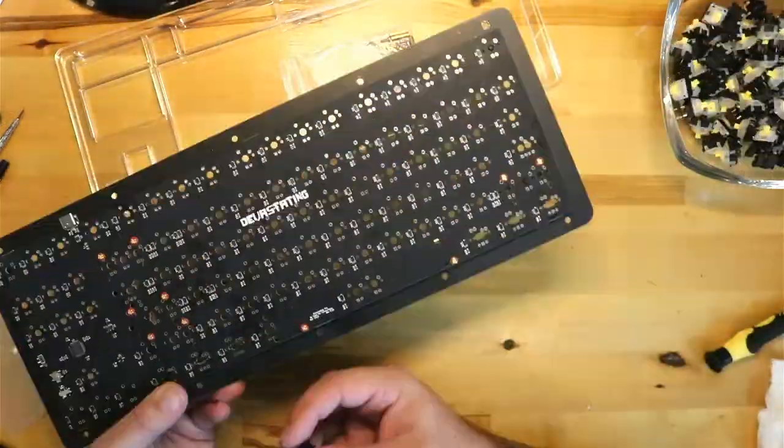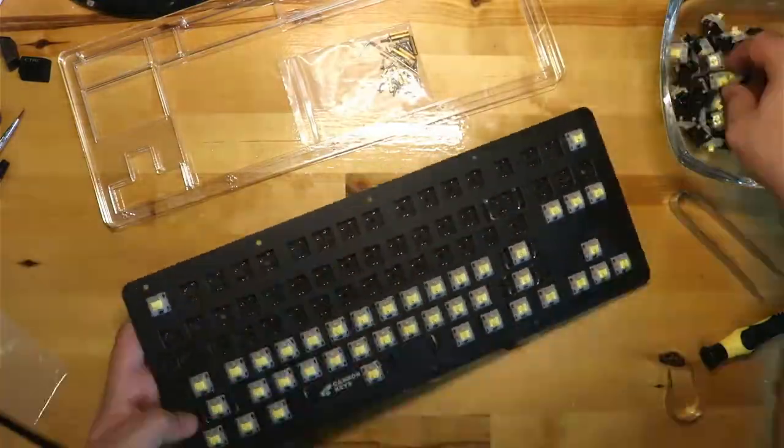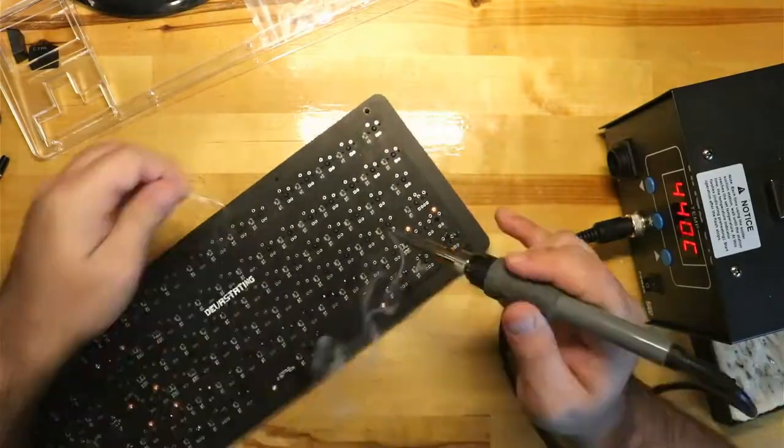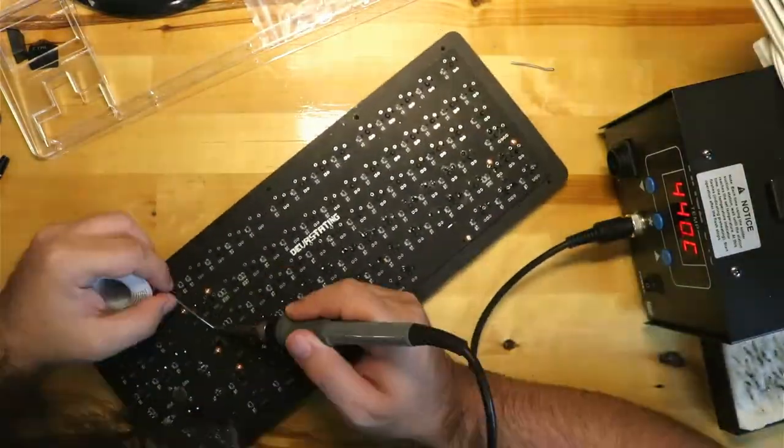While soldering these switches I did notice that there were spots for single color LEDs, which I may actually add some in the near future. The process is rather easy even if you've never soldered before.